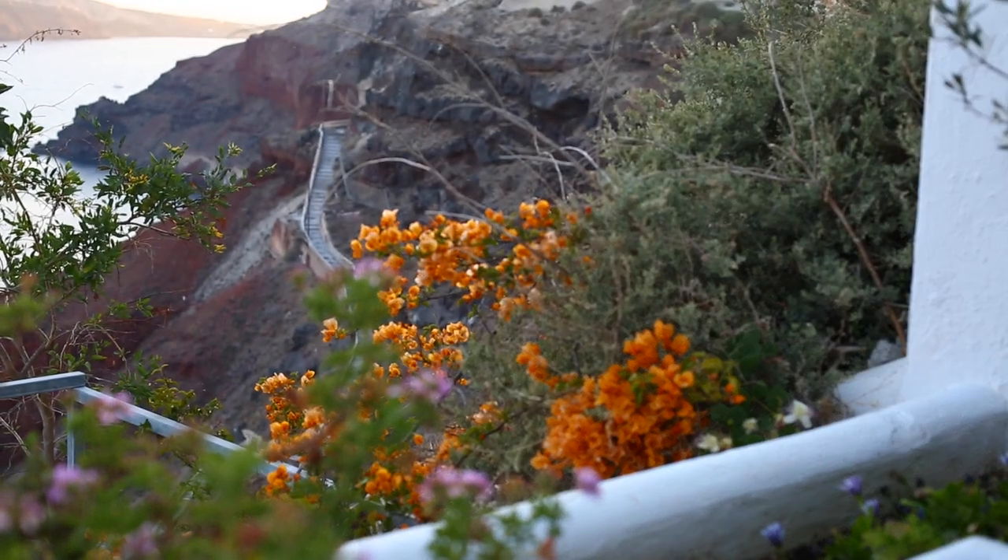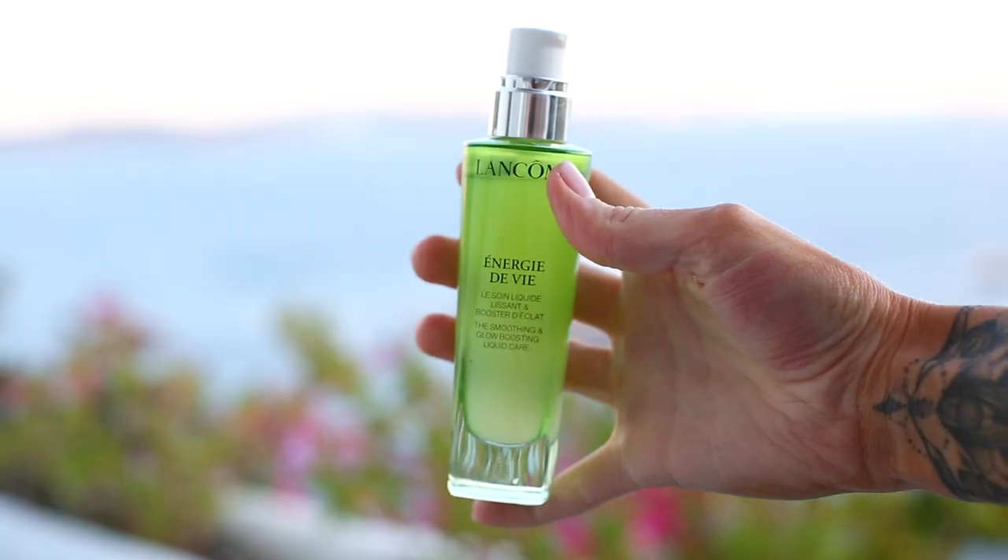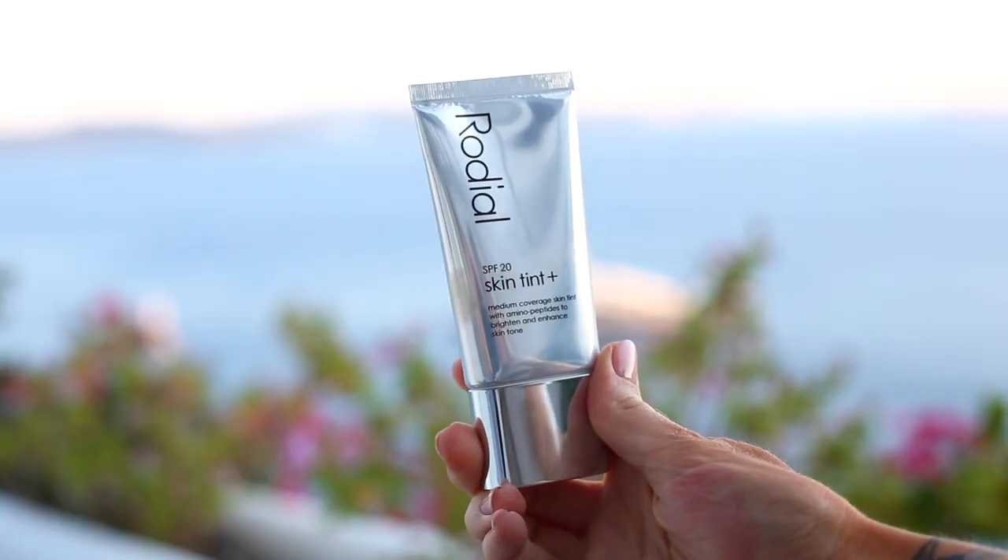Hello guys and welcome back to a new bronzed and contoured summer evening makeup look. I'm going to start off with the Lancôme Énergie de Vie range, which is a beautiful hydrating moisturizer, just to really create a wonderful base. Then I'm moving straight into the Kevin Aucoin Celestial Liquid Light just to add that hydrated, radiant boost to my skin.